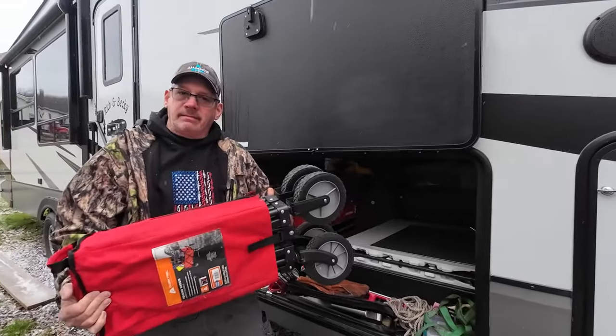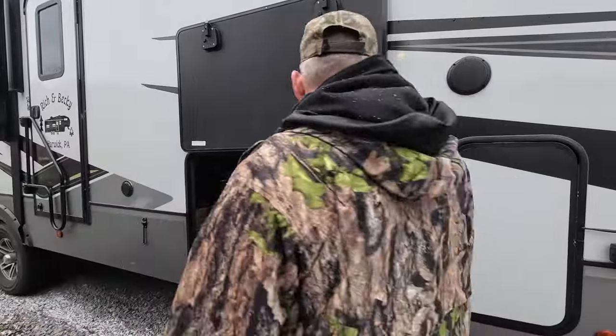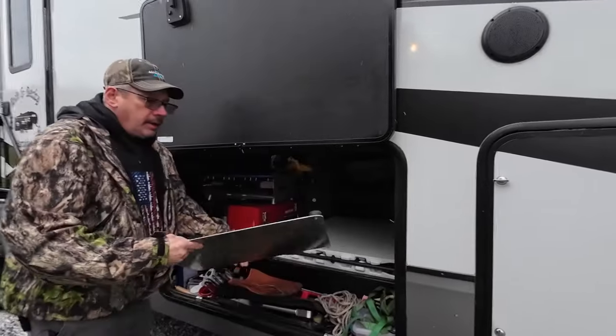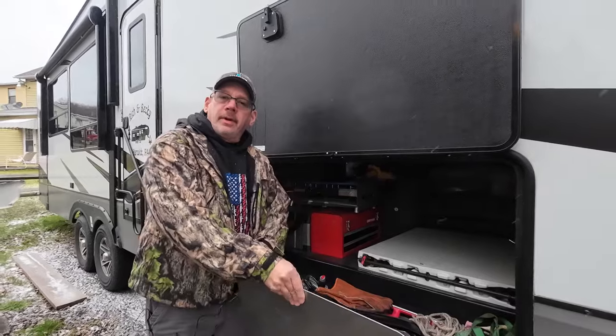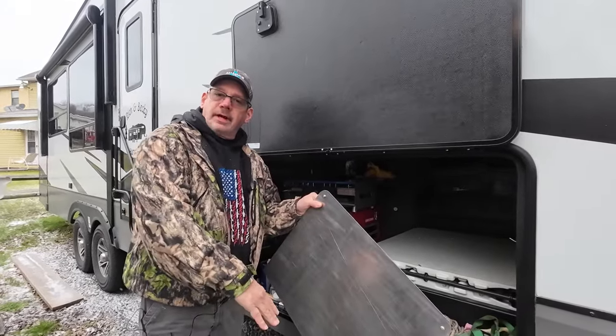And we have Becky's wagon. This is a piece of aluminum I use on a table that I put up against the camper, and then the Blackstone goes in front of it.